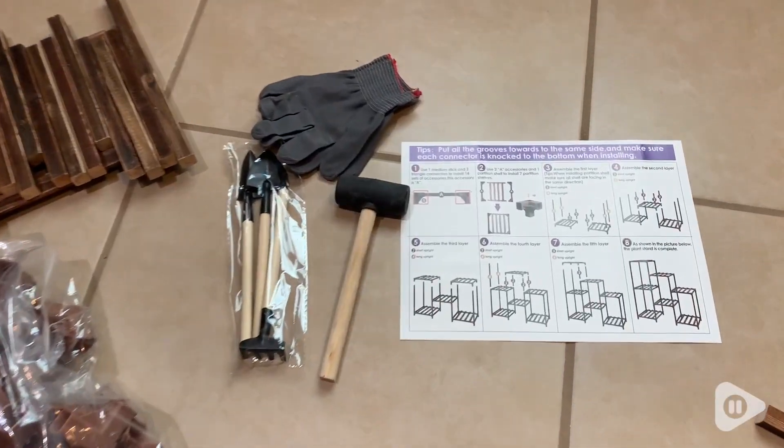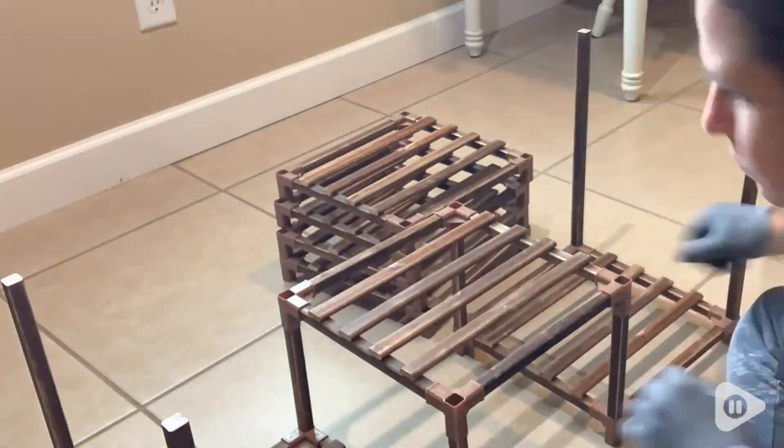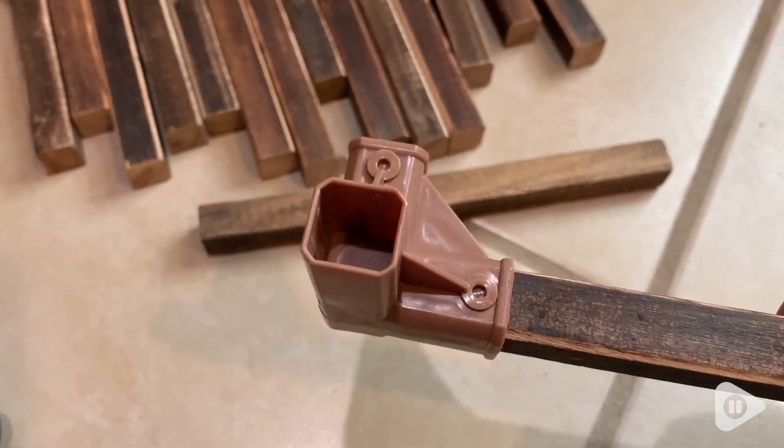I was super impressed because the instructions were really easy to follow, so by myself it took me maybe about 25 minutes to put together. The tools were really easy to use, and I liked how all the pieces were clearly marked.